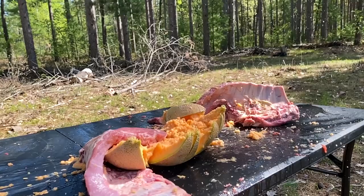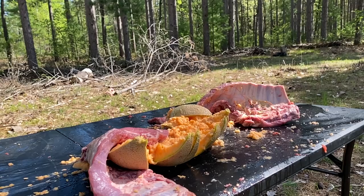Now that's what I'm talking about — full pass-through. An absolute massive amount of energy being dumped into the body cavity of the deer, enough to actually exit out the backside and carrying quite a bit of internal organ material with it. I will call that a success.